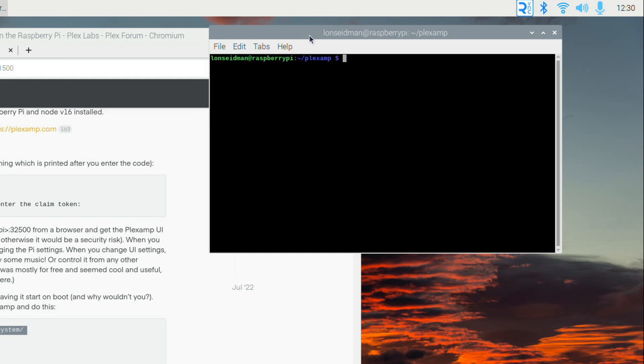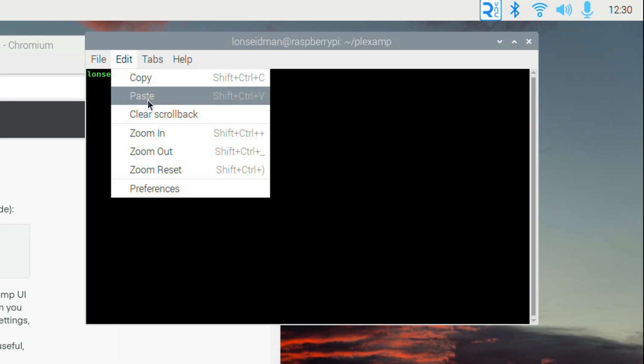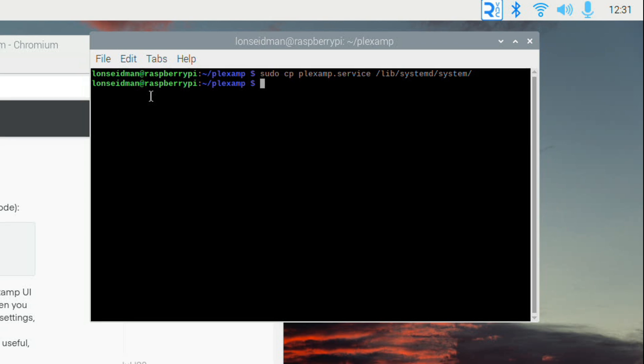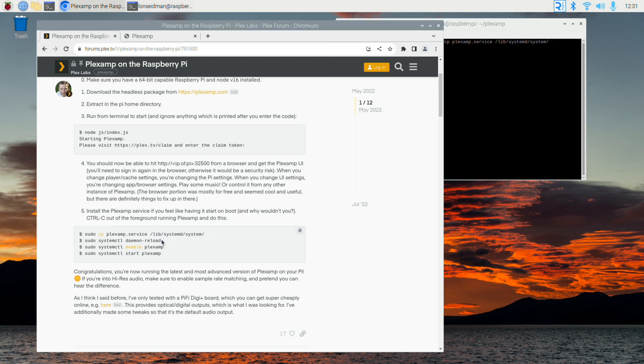Now I copy each command from the instructions one by one and execute them on the command line — still in the Plexamp directory. I paste in 'sudo cp plexamp.service' (removing the leading dollar sign), hit enter, and that copies the edited file to the directory where it will be summoned on reboot. I then paste each of the remaining commands individually, and hopefully when we're done this will work without having to run the command line every time.